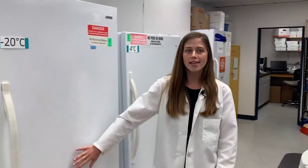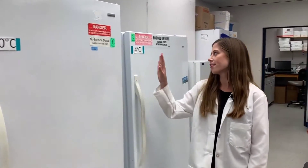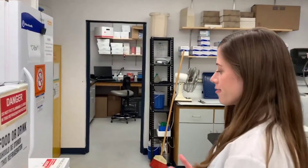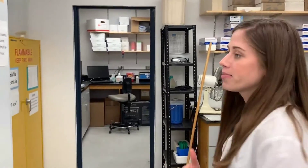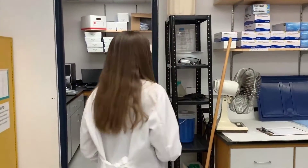Also in our lab, we have a variety of different fridges and freezers at negative 20 degrees, 4 degrees, and in our other room, negative 80 degrees. Different chemicals need to be kept at different temperatures in order to help stop degradation or just to store them and keep them fresh for a certain amount of time.